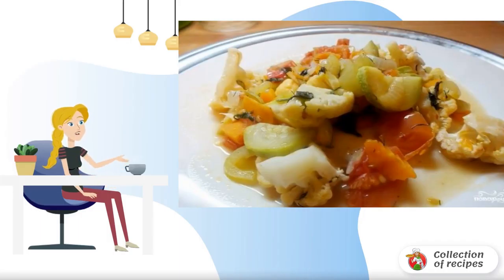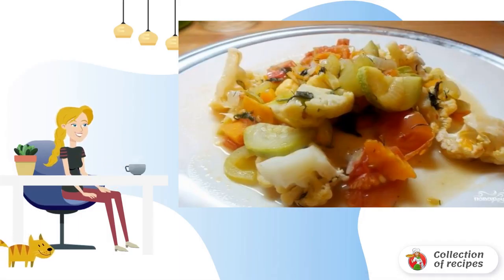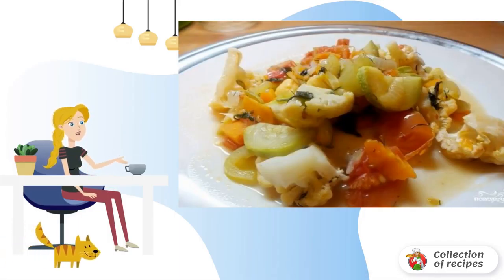There is nothing better than vegetable stew. I offer you a simple recipe for such a dish: stew with cauliflower. Perfect for lunch or dinner.